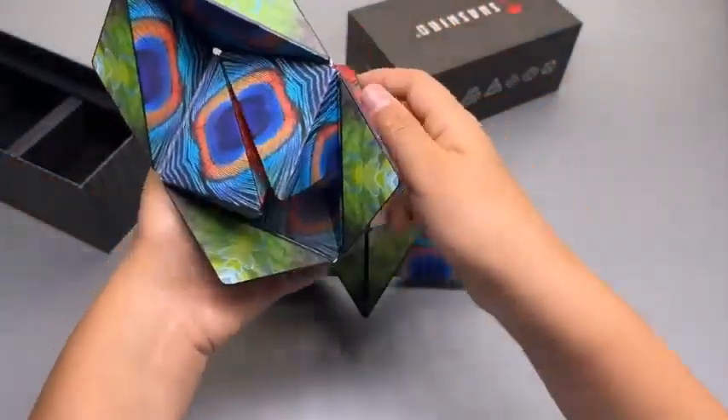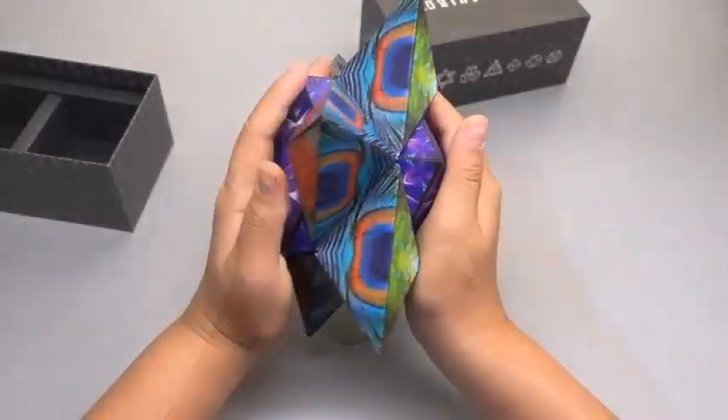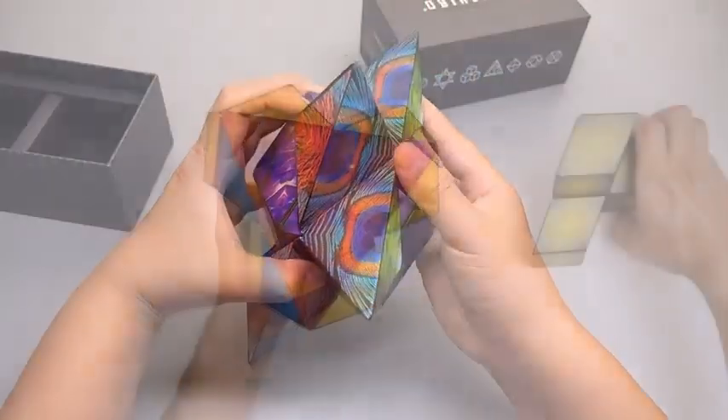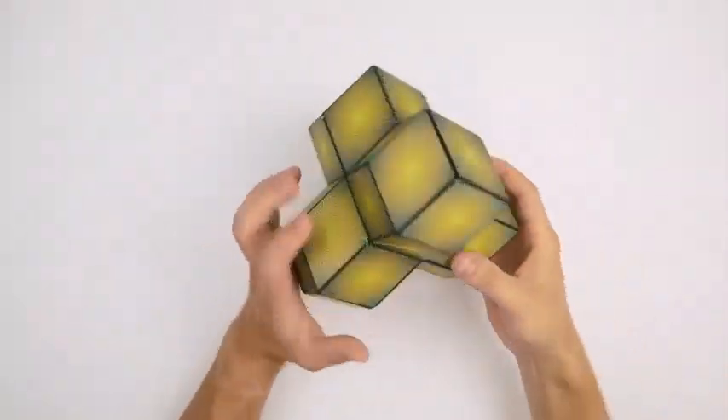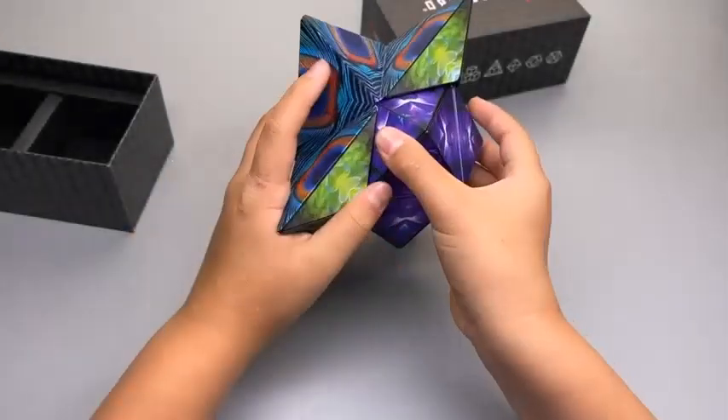What is a Shashibu cube for? This magical cube morphs into 70 amazing geometric shapes, suitable for ages 8 years and up through adult, and can be found in motion class and many more settings.